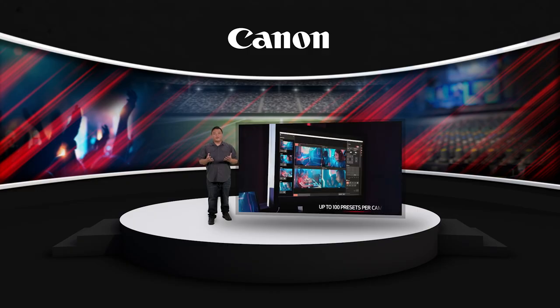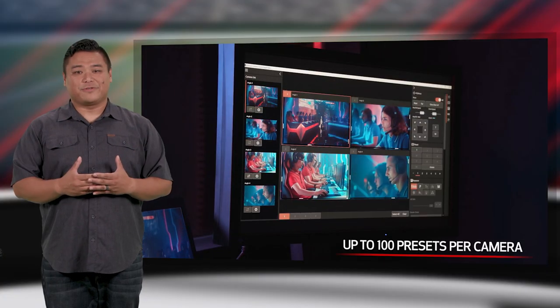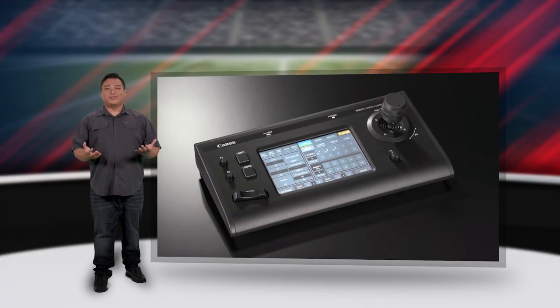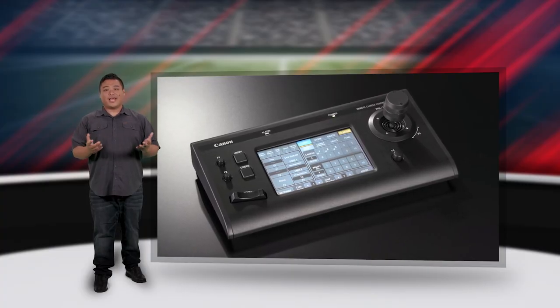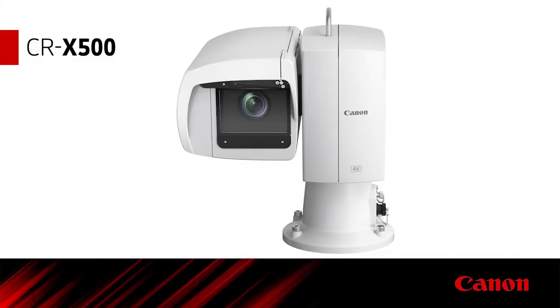You can register up to 100 presets per camera and record camera movements with a trace function for professionally repeatable on-air shots. Additional assignable dials and buttons allow access to all camera features. Through the controller serial port, the CRX500 Outdoor PTZ can also be controlled.